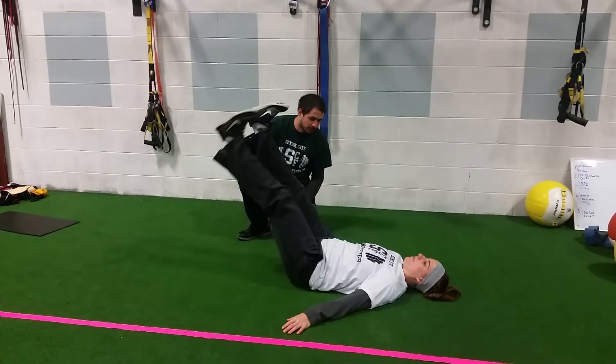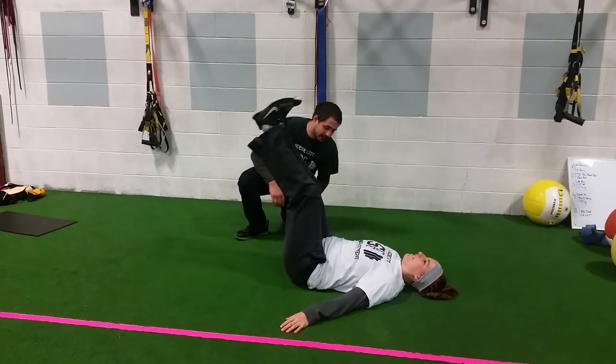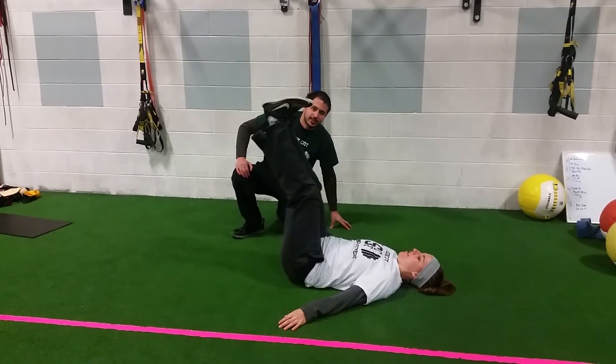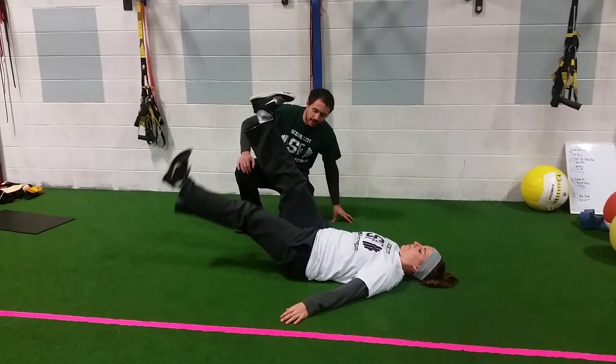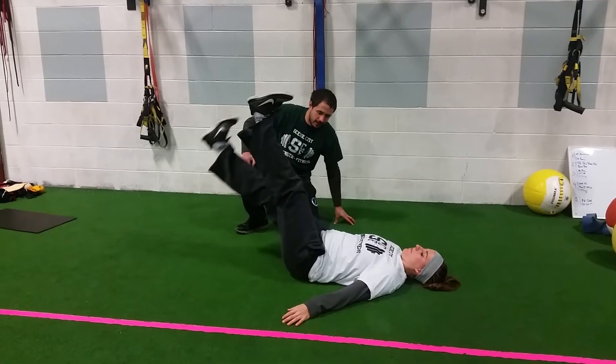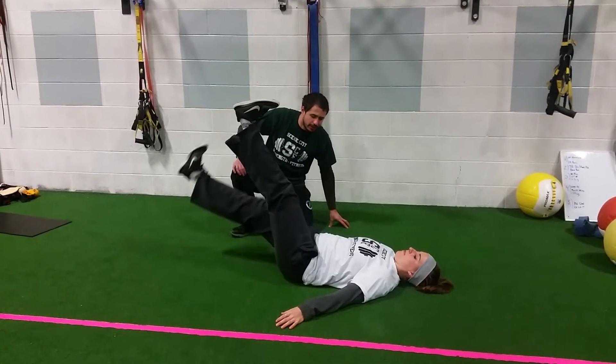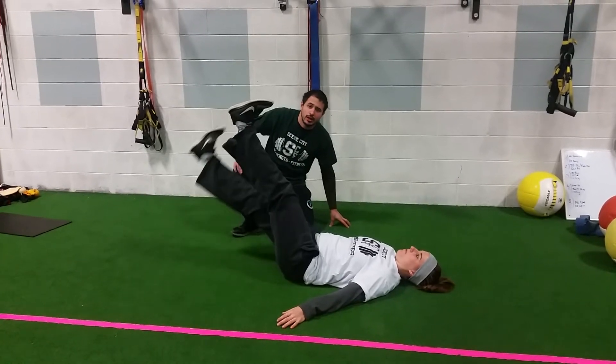Ally is going to show us one where she lets her ribs fly up — see right here? She kind of loses it right there. That's not exactly what we want. We want to use those abs to control the core. Now a couple on the other leg too — good. See, there isn't a whole lot of change from leg to leg. We want to be nice and controlled here. That's our basic leg lower drill.